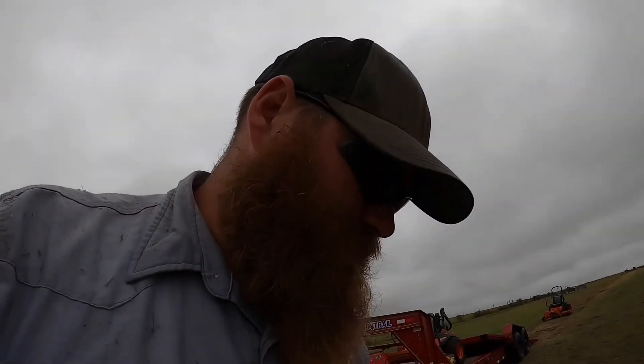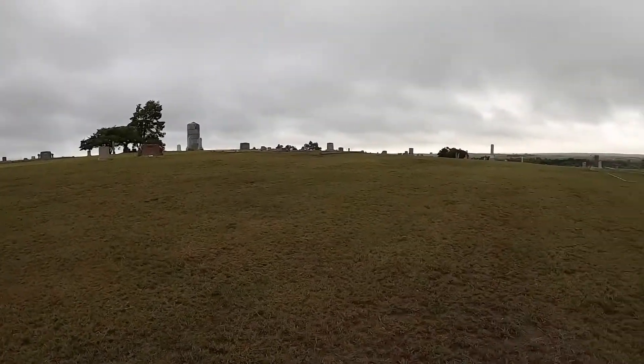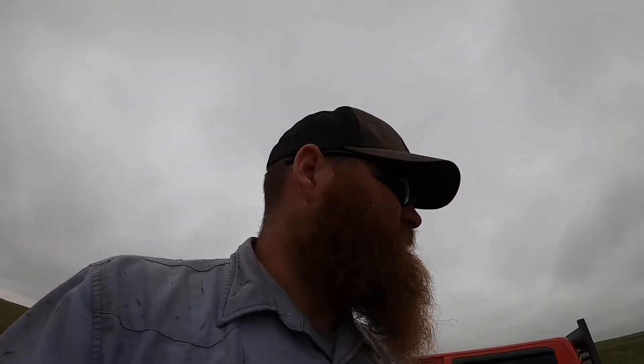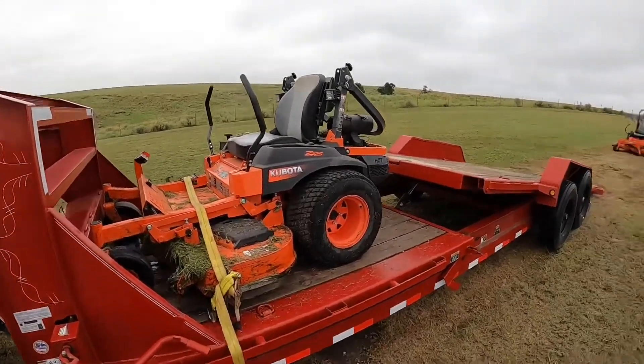We just got through mowing this 8-acre cemetery. It's wet — it's been trying to mist on me all morning. It's nasty. It's mowed but not weed-eaten; I'll have to come back next weekend probably to weed-eat. I've got to go back to work tomorrow. The old mowers are filthy.